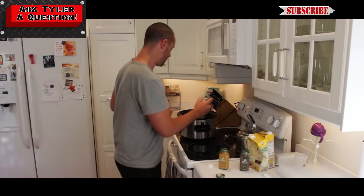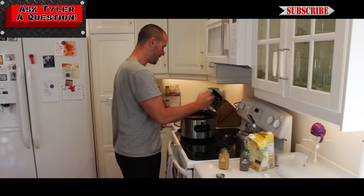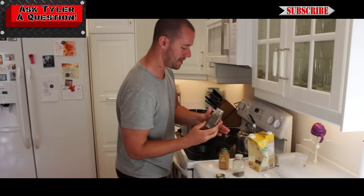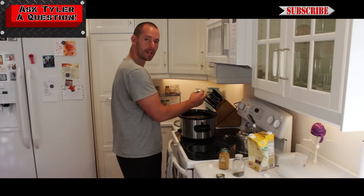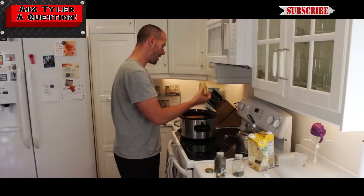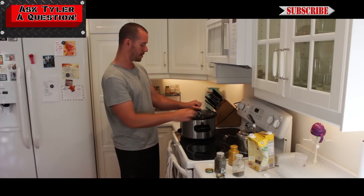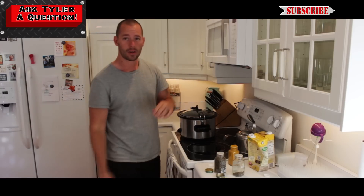Shake off my hands, grab some basil — an awesome spice to make pretty much anything taste good. Shake a bunch of basil in there, shake some thyme in there, another awesome spice that makes things taste really good. And then I'll show you my favorite secret ingredient for a chicken soup like this: turmeric. Gotta love it — anti-inflammatory and adds a little kick of flavor to it. So a little bit of turmeric on top. Turn it to high, put the lid on, and go to work.